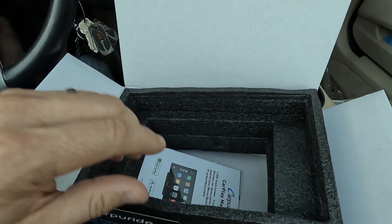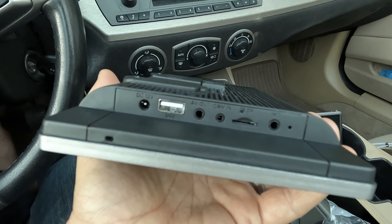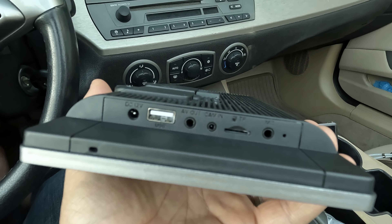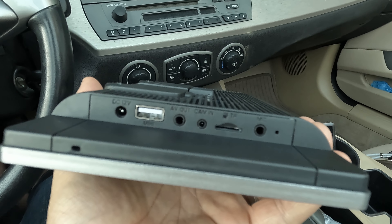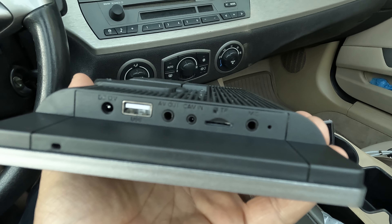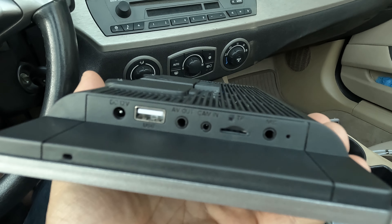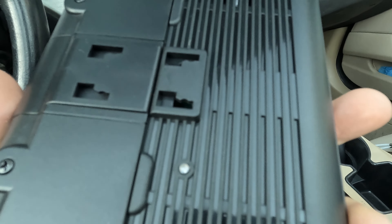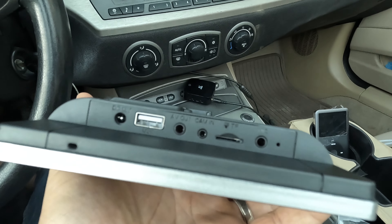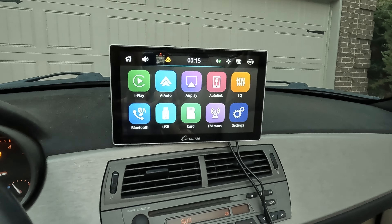This unit has a 12-volt DC input on the left, a USB input, audio/video output, and a camera input if you want to add a rear vehicle camera for backing up. It also has a mini SD card slot and a microphone input if you want to add an external mic for hands-free phone calls. There's also a little white dot — a sensor to determine outside ambient lighting — that will automatically adjust the screen brightness.